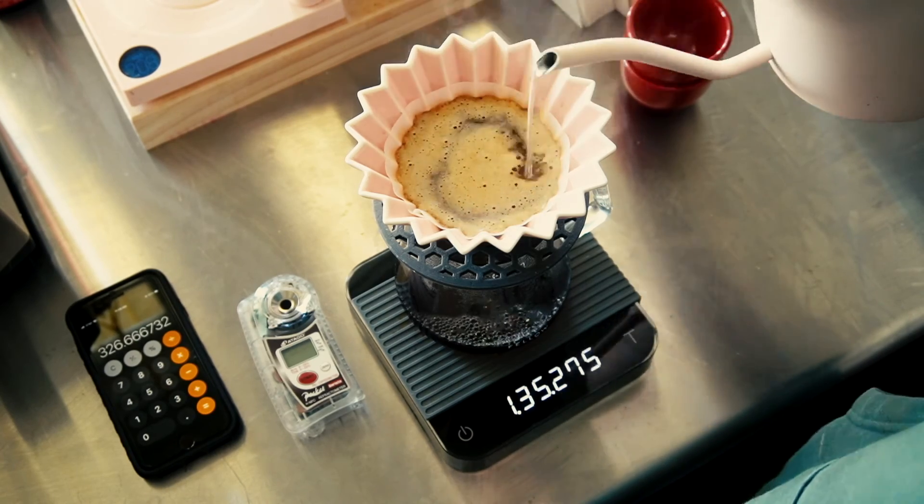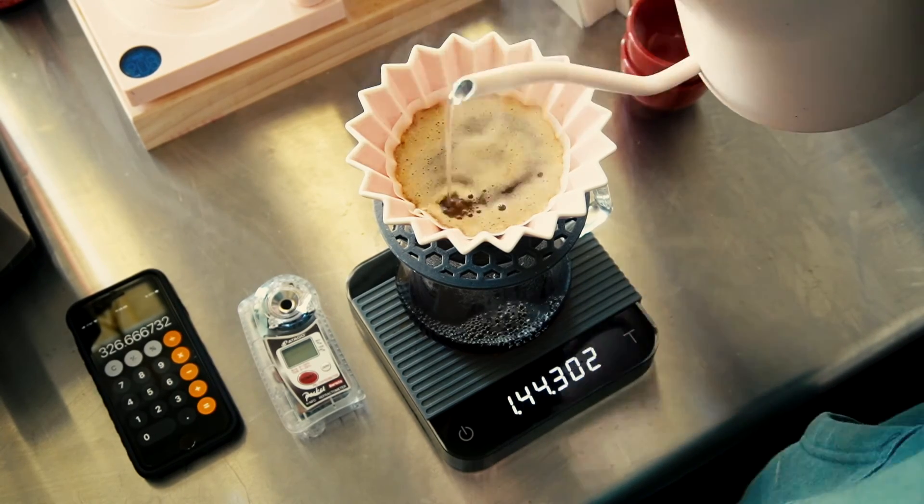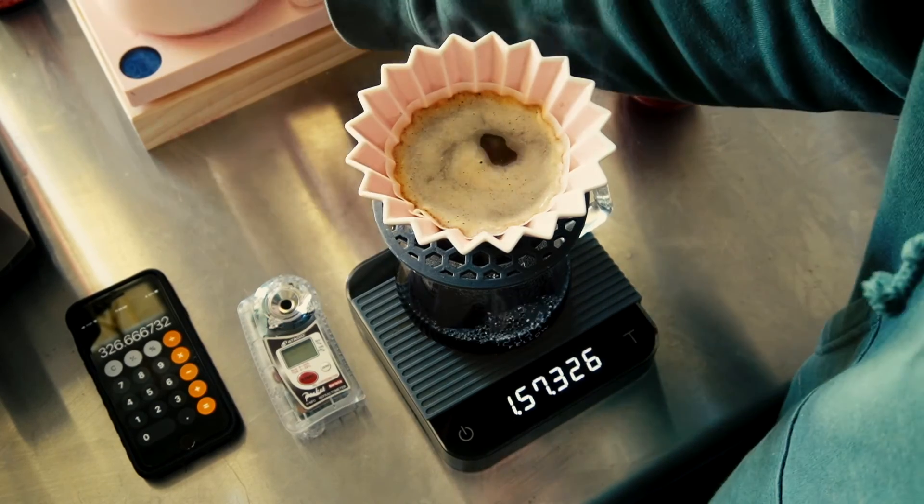This video is already a little long and repetitive, so we're just going to fast forward to the end of the pour.